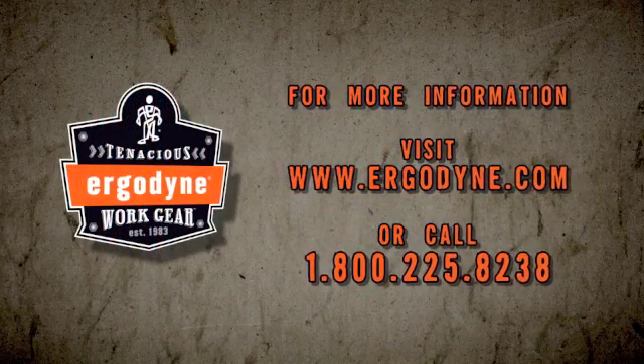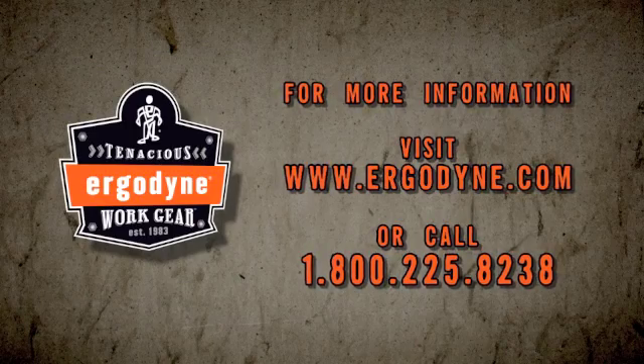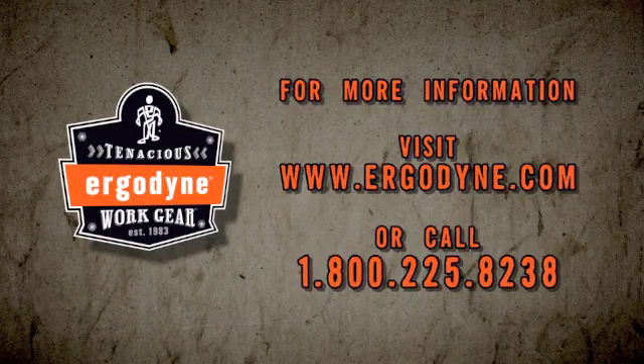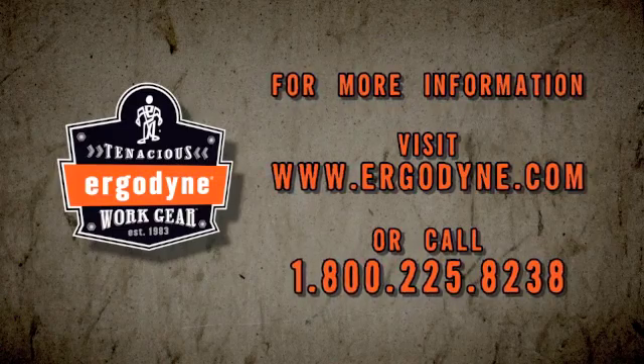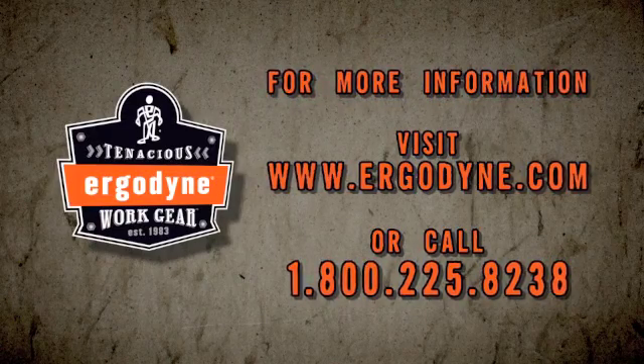For more information related to heat stress education, training or products, contact us at 1-800-225-8238 or visit www.ergodyne.com/heat-stress to view our entire heat stress product collection.